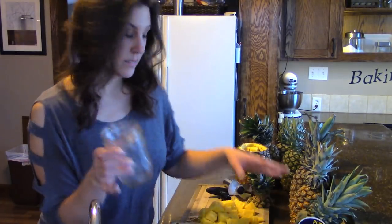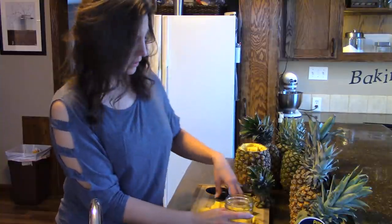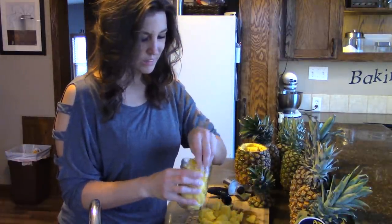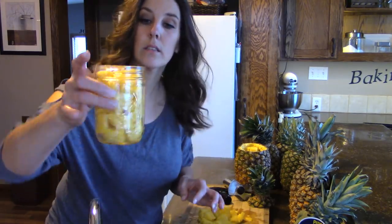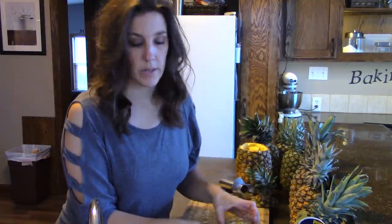My jars are hot and sanitized, and I'm going to do what's called raw pack, where I'm just going to pack the raw pineapple in here and pour the boiling syrup over top. Depending on the size of the pineapple, each one will fill about two, maybe two and a half pints. I like to leave about an inch headspace — at least a half inch. I may actually pour in some of this juice just to give it natural flavor, and then I'm going to pour the syrup over it. So I'm going to go through and do all these pineapples and then come back when I pour the syrup.